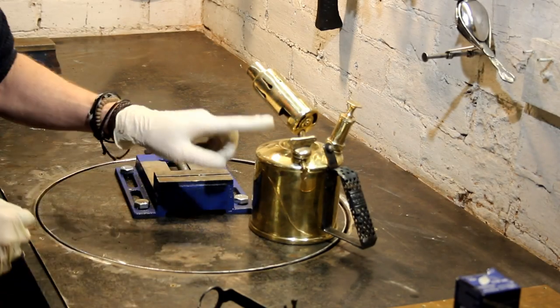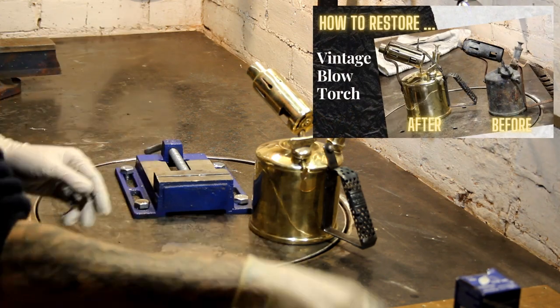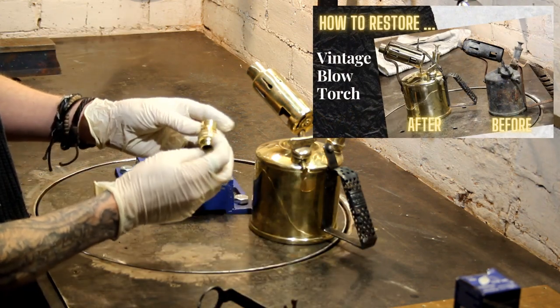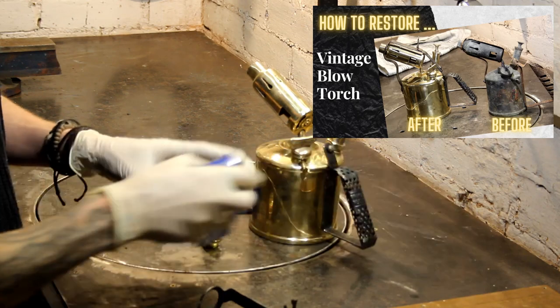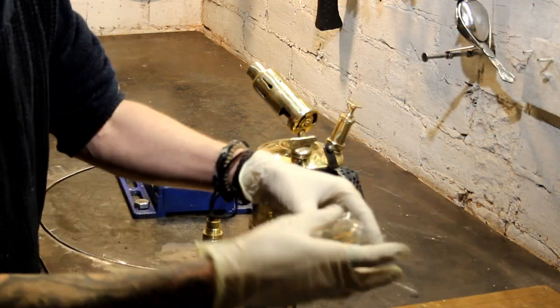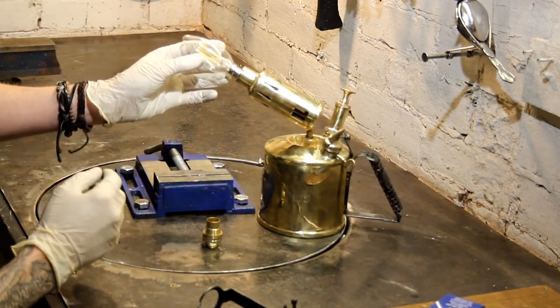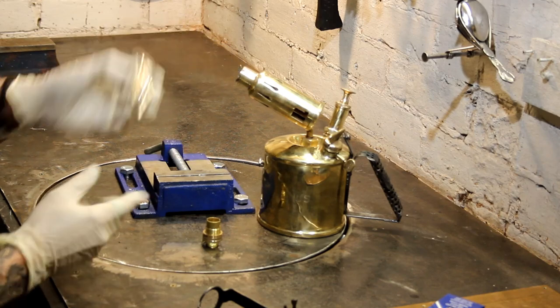In the last video I cleaned up this old blowtorch, now I want to turn it into a lamp. I bought this nice little brass bulb holder with a half inch bayonet, and quite a nice shaped bulb to go in the end, which hopefully should fit in something like that.